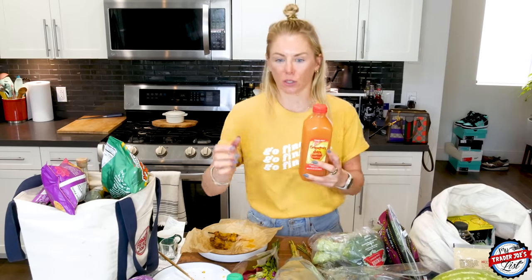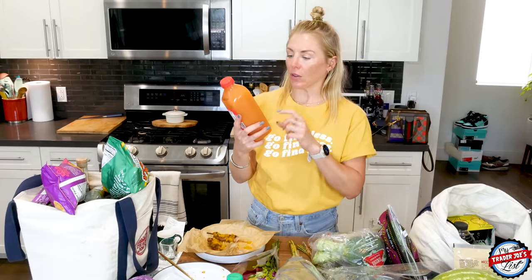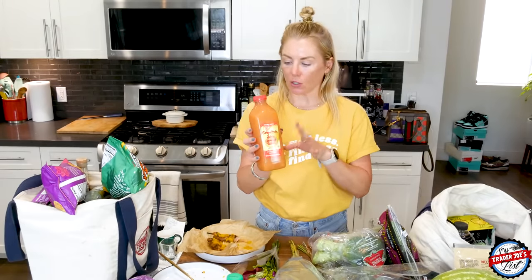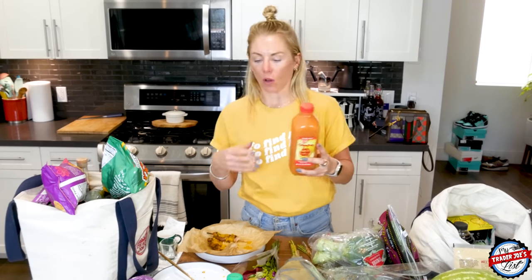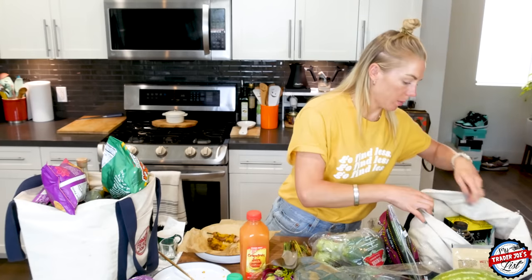Grapefruit juice has less sugar than orange juice, so it's a good option if you're trying to limit sugar. It still has a lot, but when you mix it with the alcohol — you could even do soda water with grapefruit juice and you'll be good.